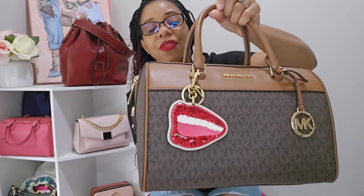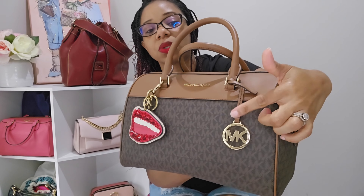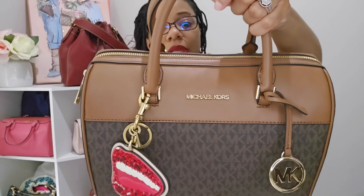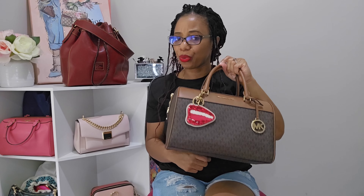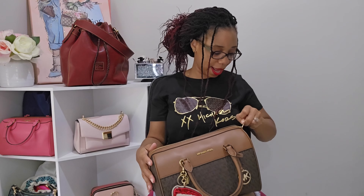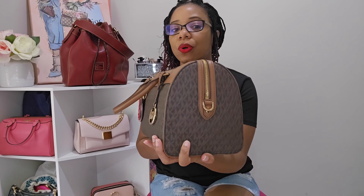I adorned the bag with my Coach Tom Westerman charm that I absolutely love, and on the other side the bag comes with its own little emblem charm which I left on. Up close you can see the Michael Kors gold lettering. This bag actually came out of the travel section at the outlet, but I'm using it as a handbag. It only comes with one zipper pull — I would have loved two, but the single pull is fine and the zipper is very smooth.